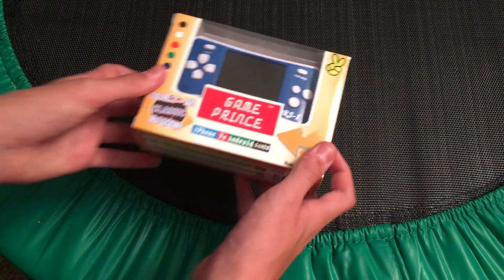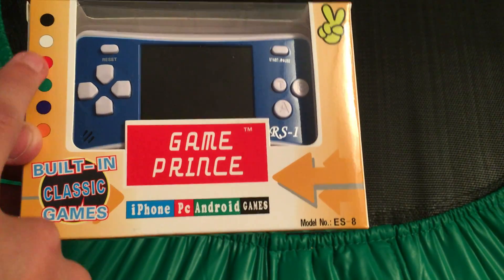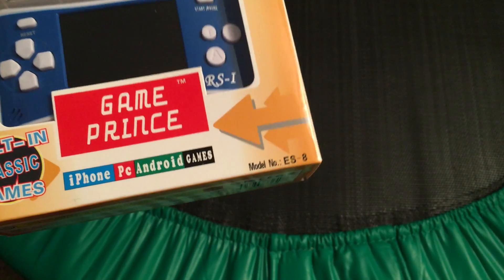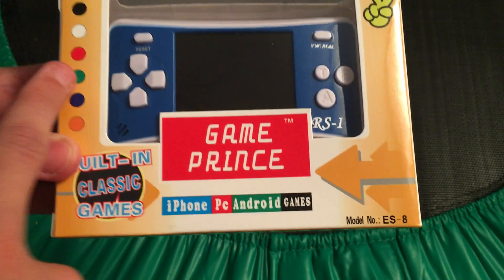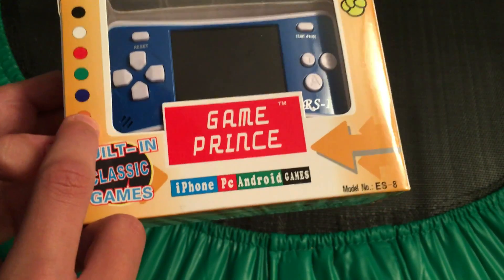Take a look at the packaging here. You've got six colors: black, white, red, green, purple I think — that could be blue, I'm not sure — and then orange.